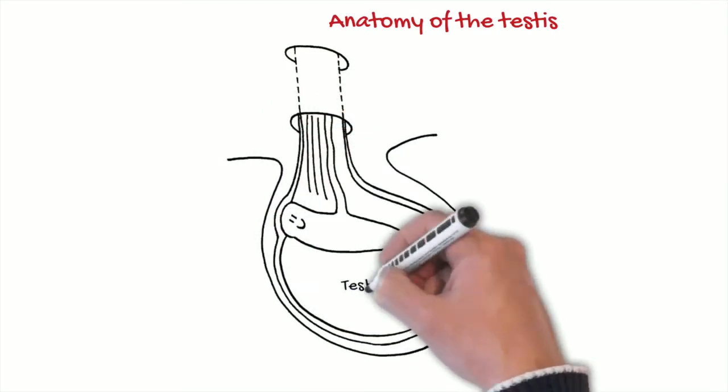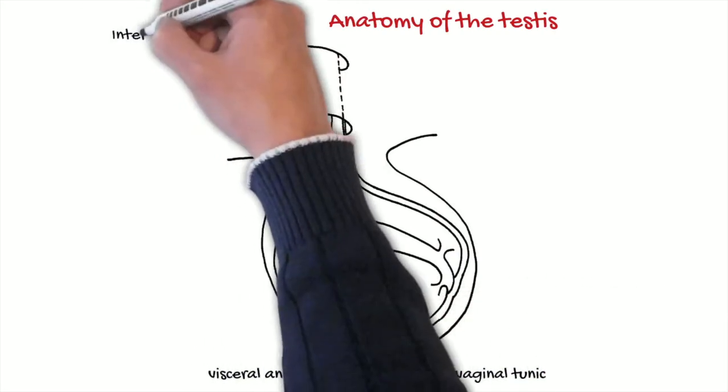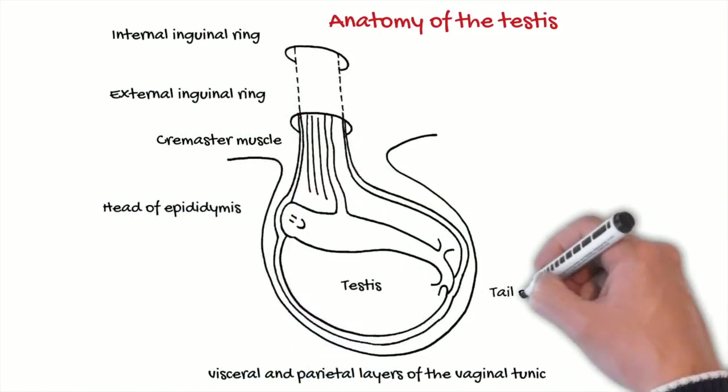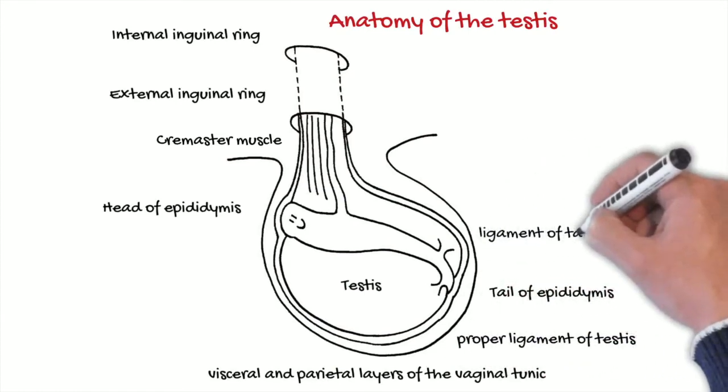If we open the tunica vaginalis during the castration, the technique is called open. If we don't open it, it's called closed. Or if we open it and then close it afterwards, we call it a semi-open or semi-closed technique.